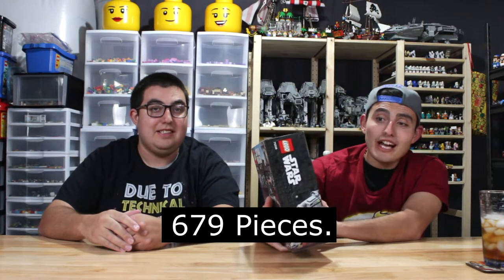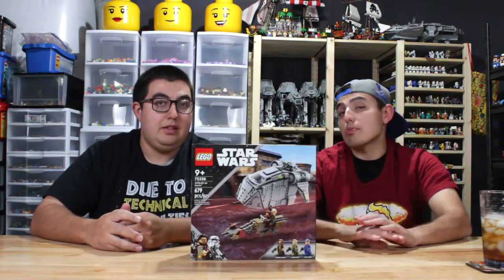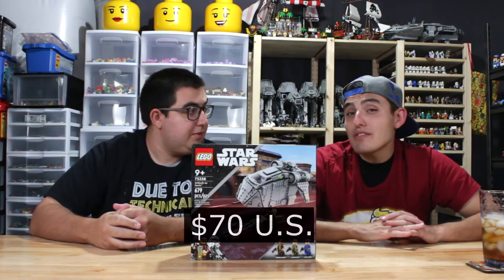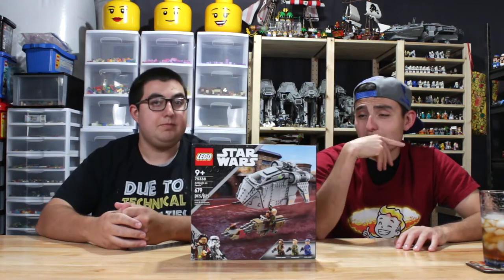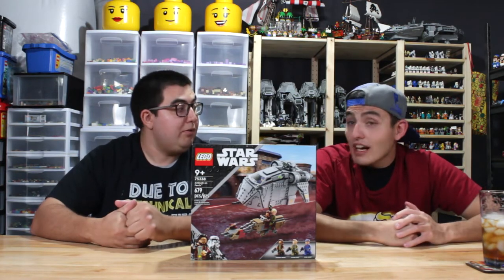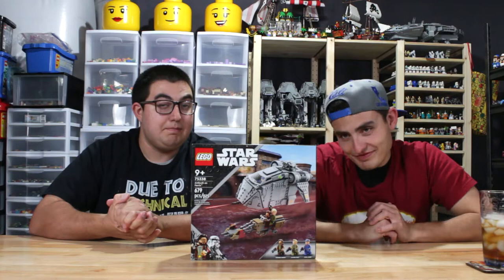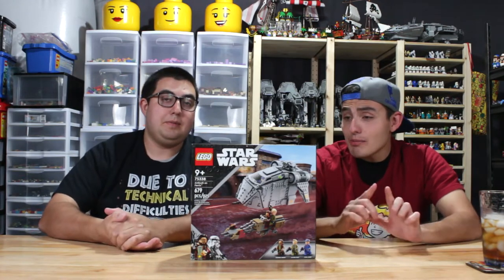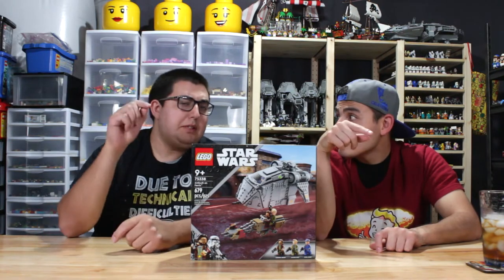It has 679 pieces, and the age limit is 9+, so it's made for anyone. It costs $70 US dollars — that's a lot of ducks. It released August 1st, so we're a little late, but we decided to build it anyway. He's the one building it and we're going to time him.